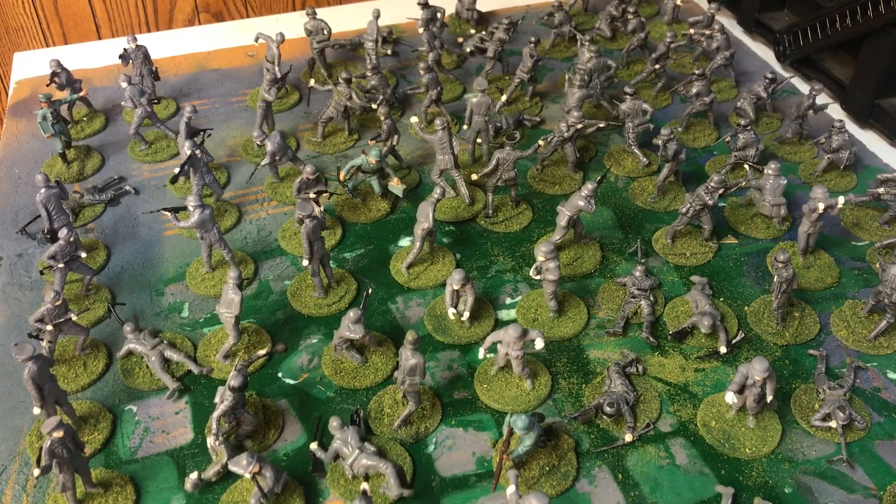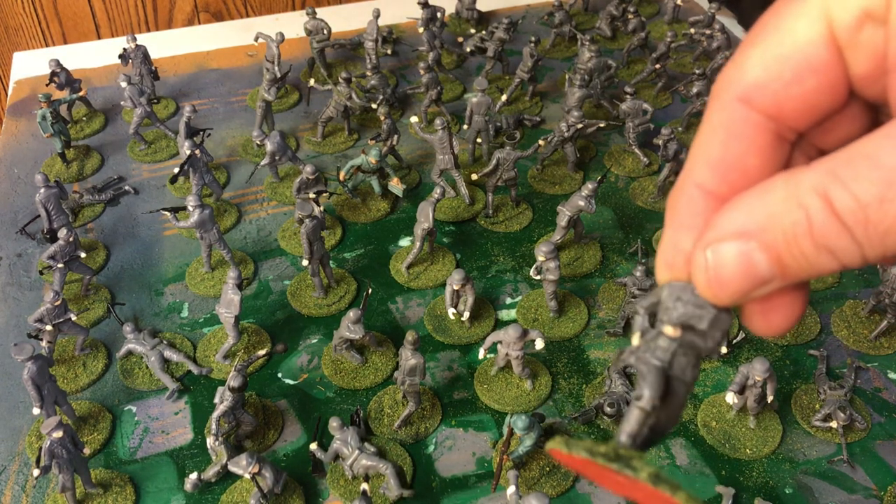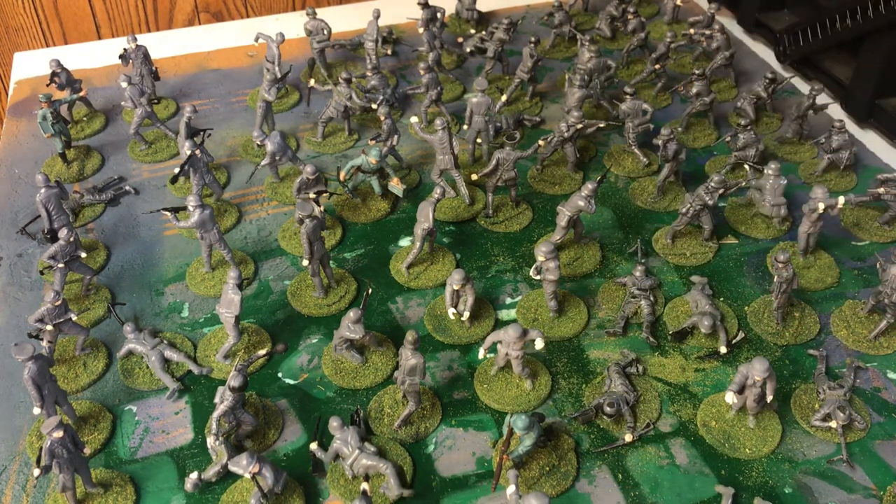This is the 54 millimeter flash fast-painted Germans that I'll be using for the Arnhem game. I still need to do a little bit of detail work on their rifles and a little bit of black here and there, more than just the flesh and the wash I've done to them.